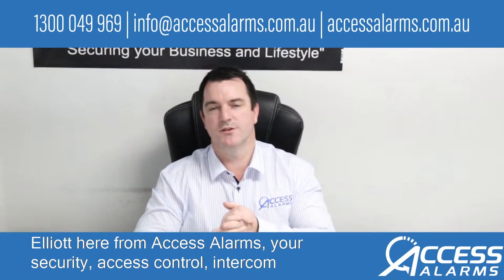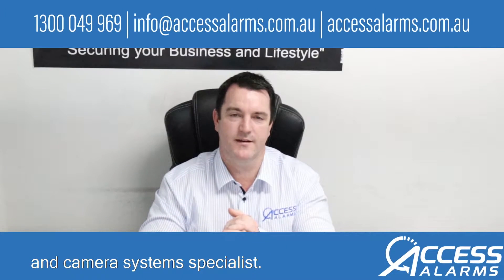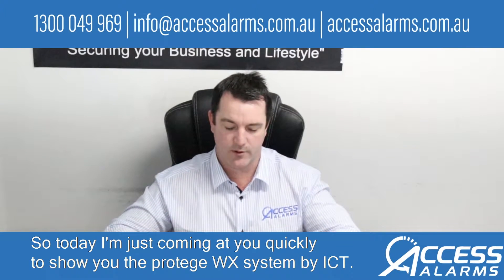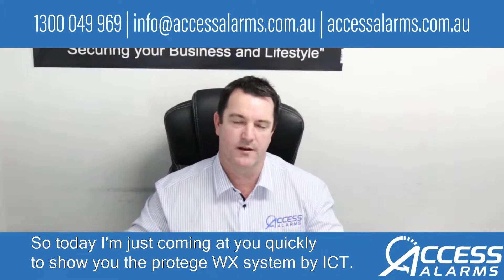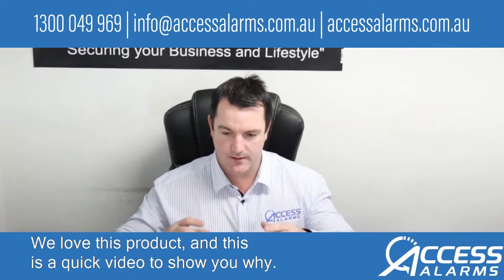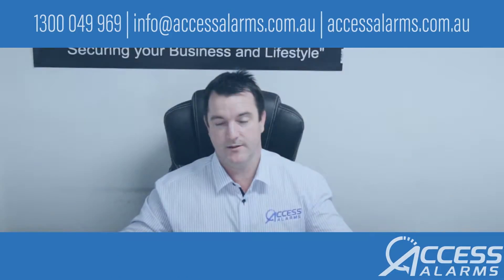G'day everyone, Elliot here from Access Alarms, your security, access control, intercom and camera system specialist. Today I'm just coming at you quickly to show you the Protege WX system by ICT. We install tons of these. We love this product and this is a quick video to show you why.